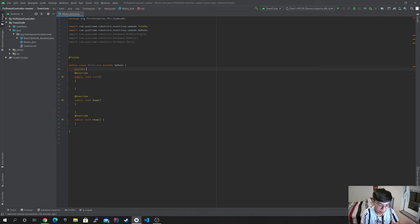We're going to declare private DC motor variables. I'm going to name them: back left, and I'm going to set it equal to null. Then I'm going to copy that and create front left and front right as well.